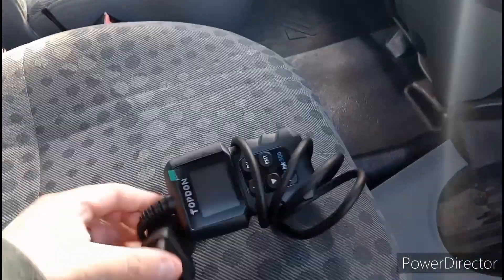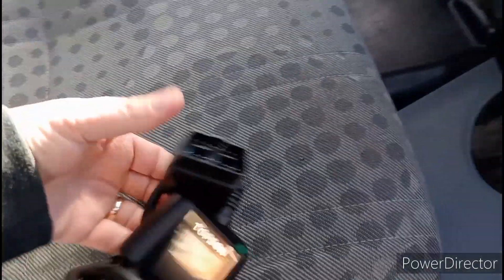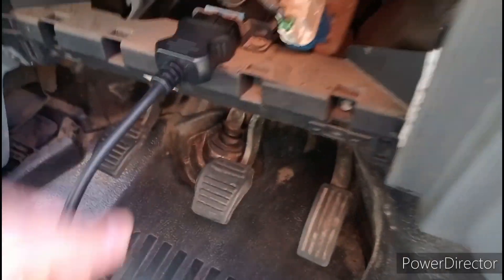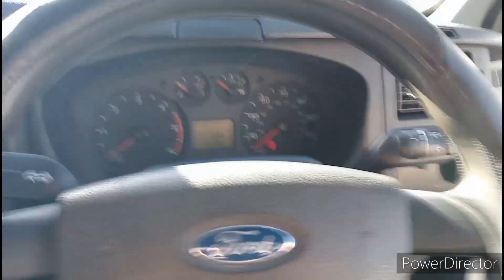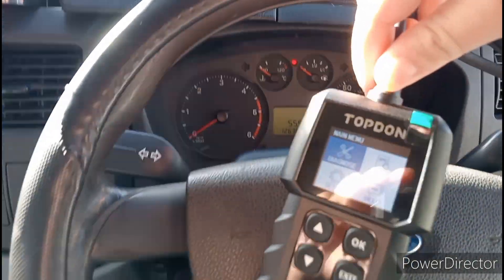What you're going to do is plug it in, then turn the vehicle on and it'll all power up. Let's get it plugged in — she's pushed in there nicely. And straight away, plugged it in and not even turned the ignition on — boom, she's on.